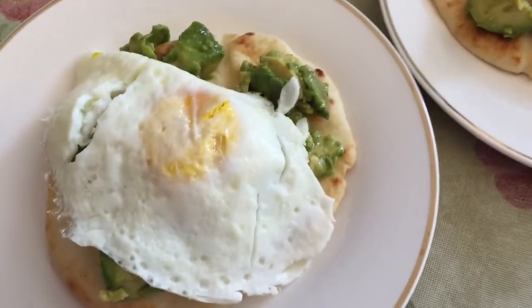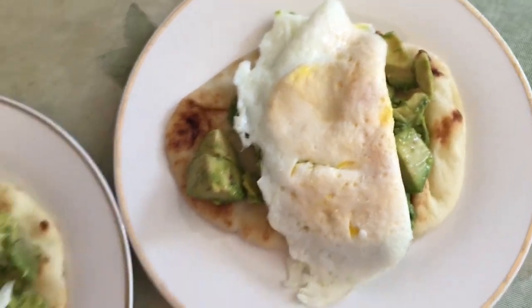Here's the breakfast built — one with an egg over easy and one with a fried egg because I broke the yolk.